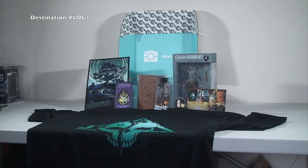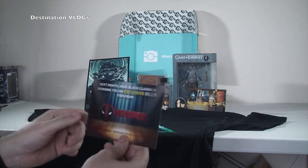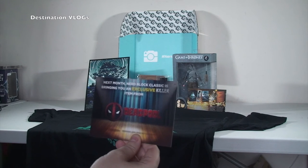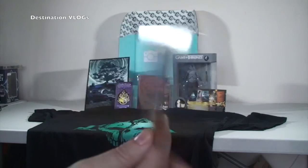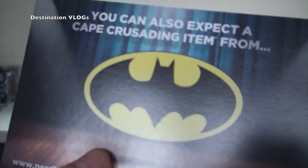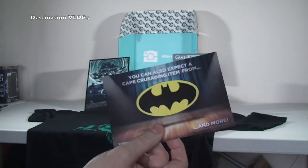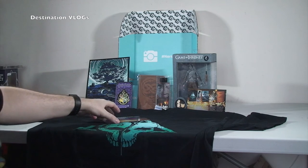So there we go - that was it for the January 2016 Nerd Block. And here's a glimpse at what's next month: Nerd Block Classic is bringing you an exclusive killer item from Deadpool - you can see that there. And if we flip it over, you can also expect a cape-crusading item from Batman. So that's something to look forward to in February's Nerd Block.